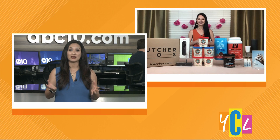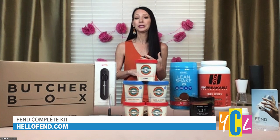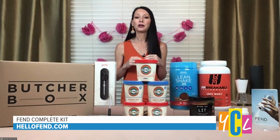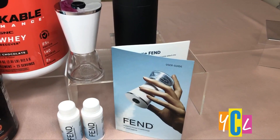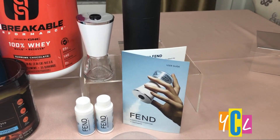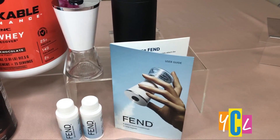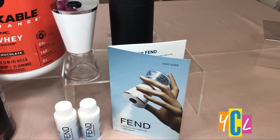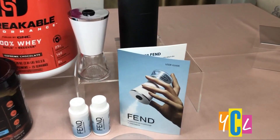You mentioned heading outside for those workouts — everyone here in Sacramento knows outdoor allergies are no joke. Do you have any help? I do, and I suffer from them too. This is a great new allergy season go-to — the Fend Complete Kit. It cleans our airways of airborne particles we breathe in every day, like allergens, air pollution, and smoke. It's a drug-free solution that uses salts that already exist inside our bodies, so the cleansing effect lasts up to about six hours per use. You can find it at HelloFend.com for $59.99.